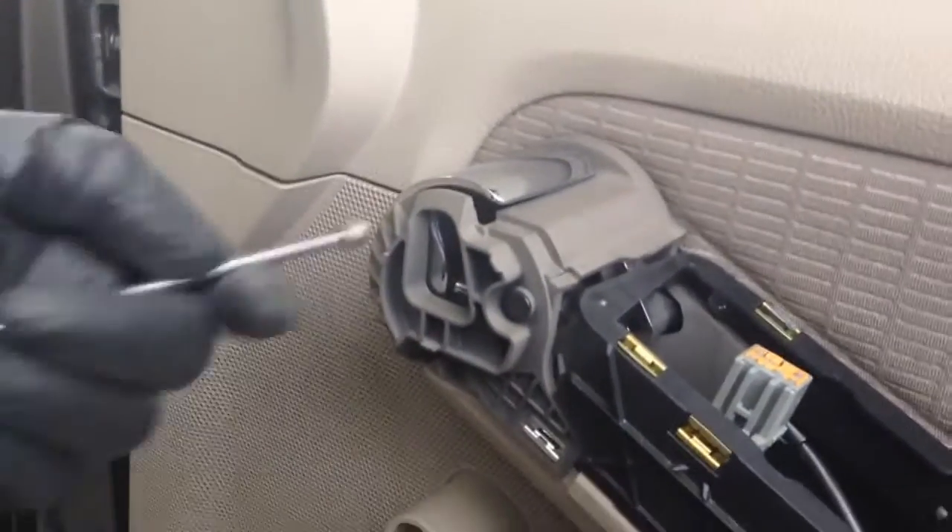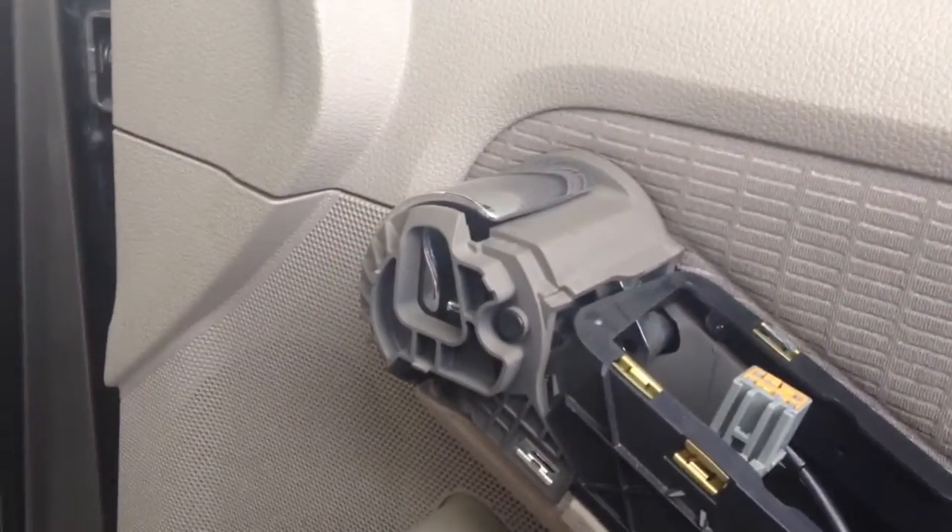If these bolts fall into the door, it's no problem. You can get them out of the panel afterwards, or I just stick a magnet in to pull them all out.